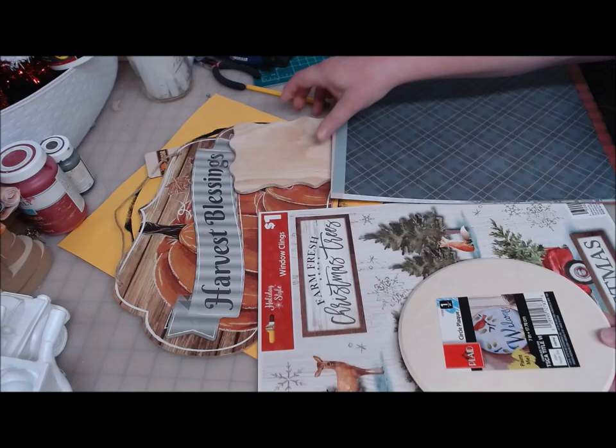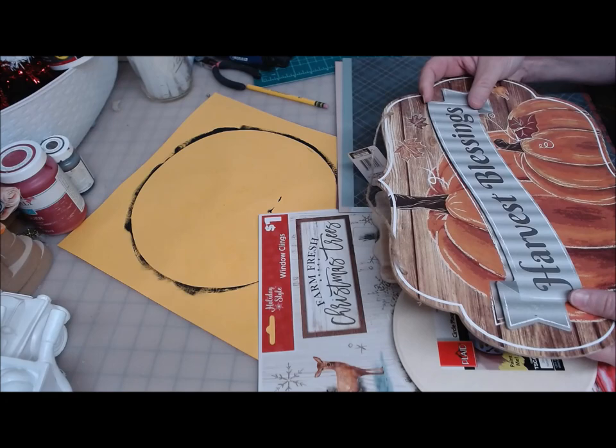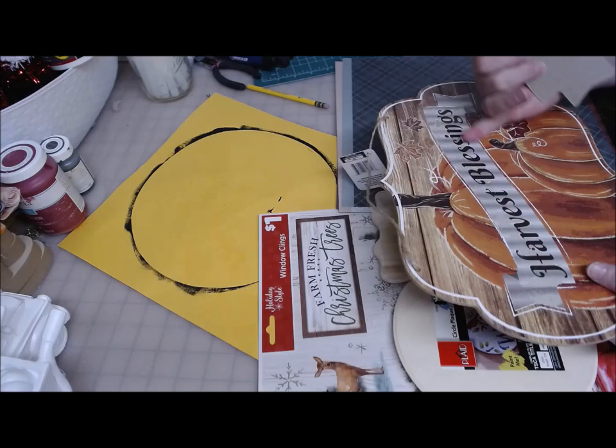I have one of these plaques from the Dollar Tree. And I have one of these signs, the Harvest Blessing signs, left over from my fall crafting. And I've gone ahead and popped off this top piece and scraped off all the residue.